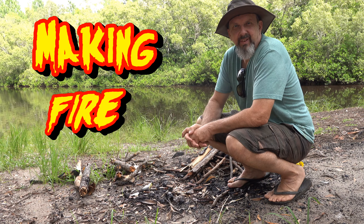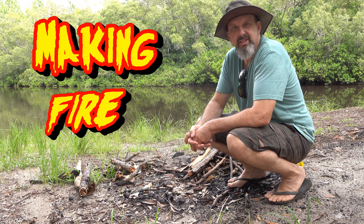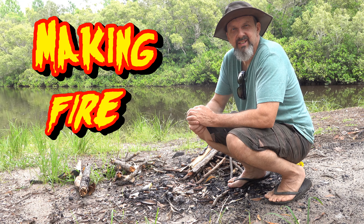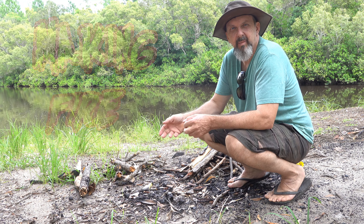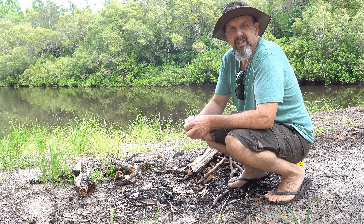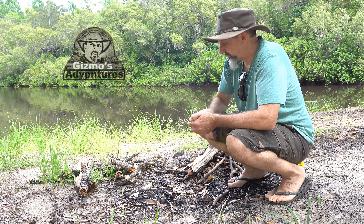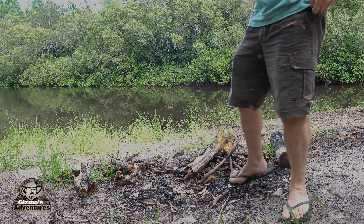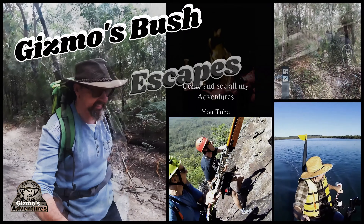This next video is dedicated to everything to get a fire going, and I'll probably miss a few things. If you're anything like me, I usually don't get a fire going first go — it'd be the second or third go because I'm too impatient. But I've got all the right techniques, I just don't bother to use them. I'll go through some of the techniques in this video and some of the things that I've made.